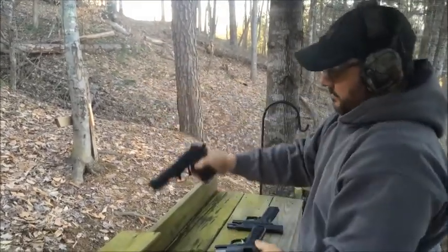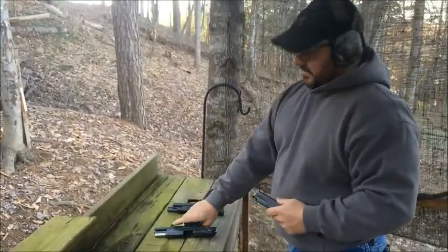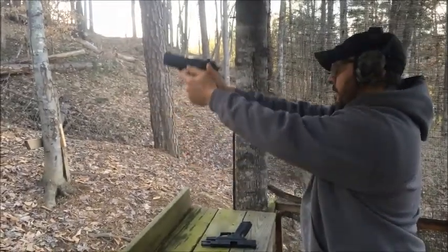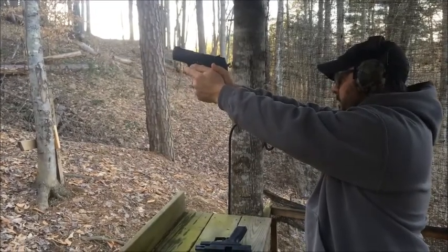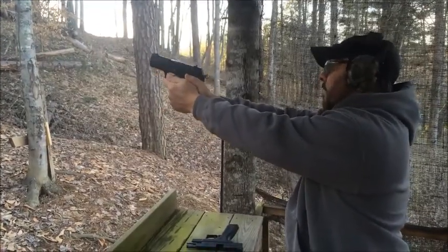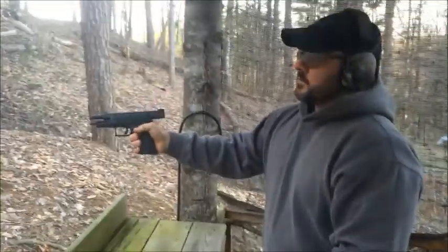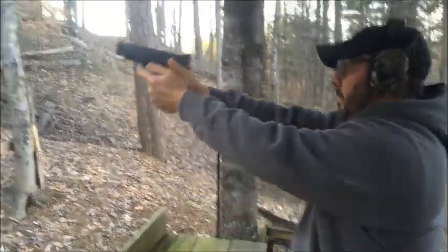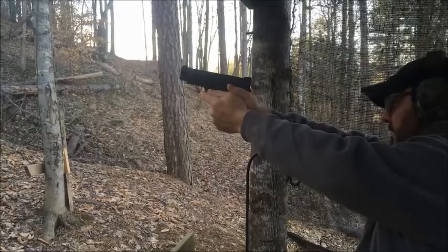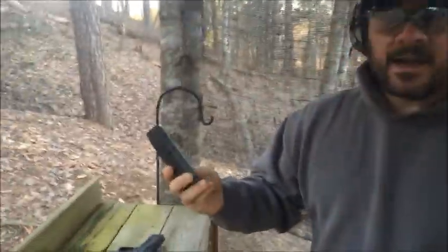And we're clear. P95 — and we're clear. Got one more in the chamber, now clear. Springfield Armory XDM — and we're clear. One mag, three guns.